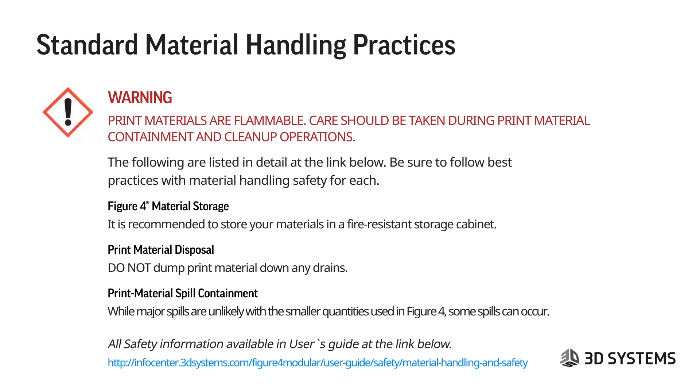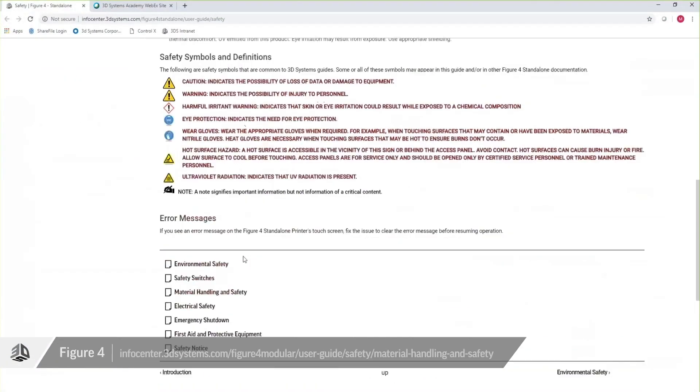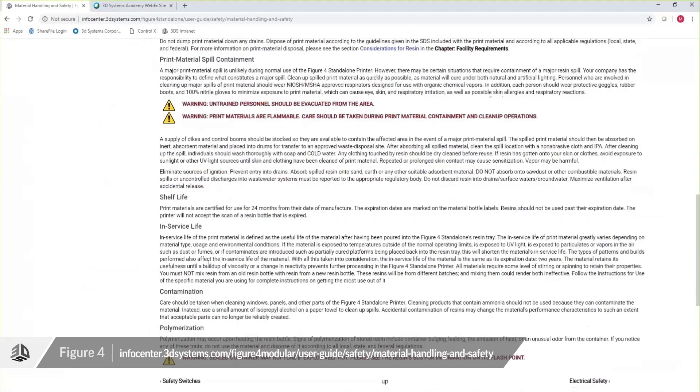Some print materials are flammable — care should be taken during print material containment and cleanup operations. Best practices for material handling safety include: Figure 4 material storage — it's recommended to store materials in a fire-resistant storage cabinet. For print material disposal, do not dump print material down the drain; disposal information is on the SDS. Print material spill containment information is also at the link below. Major spills are unlikely given the smaller quantities used in Figure 4, but spills can occur. More detail is available at the material handling and safety links.